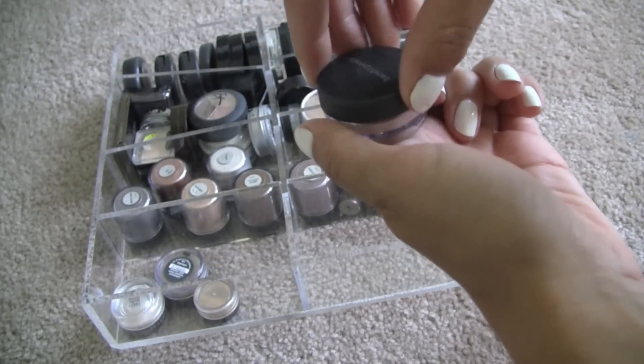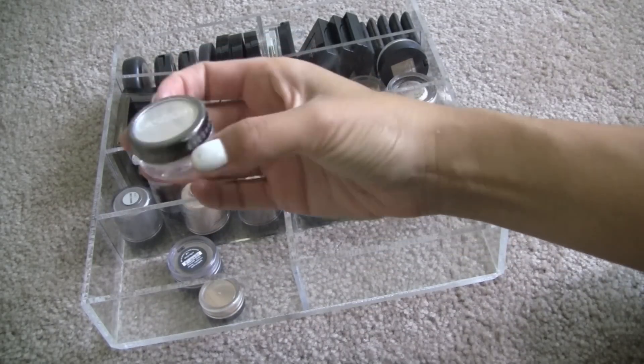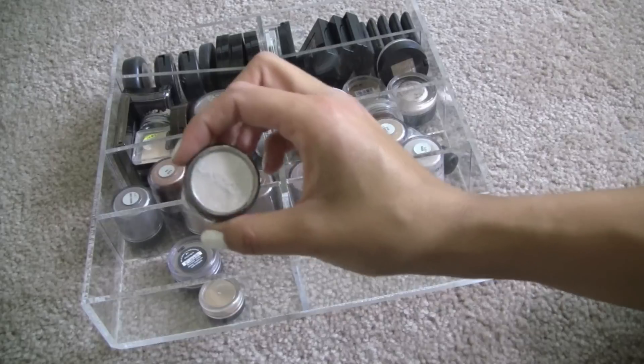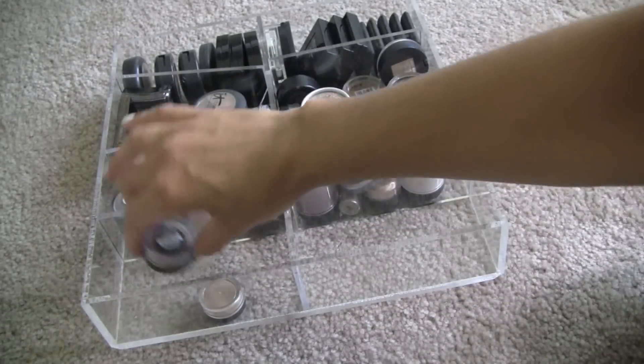I don't ever wear pink eyeshadow, and if I do, it's like the lightest pink ever. This is by L.A. Splash, and it's a glitter in Nude Diamonds. I'm not even going to open it because it'll probably be a hot mess all over my carpet. I'm going to put this in my discard pile.